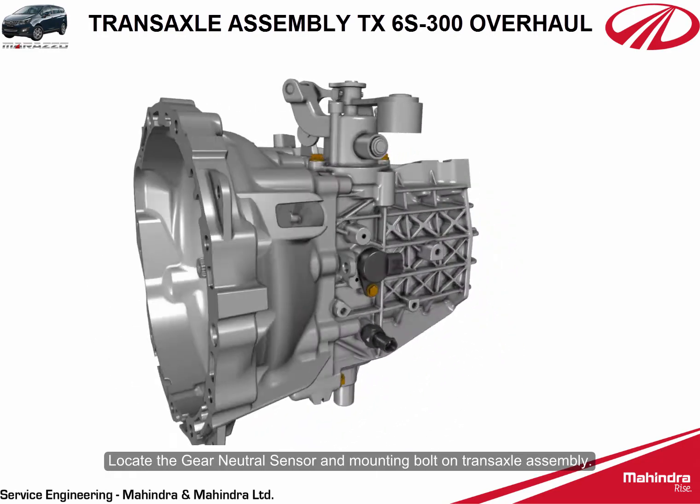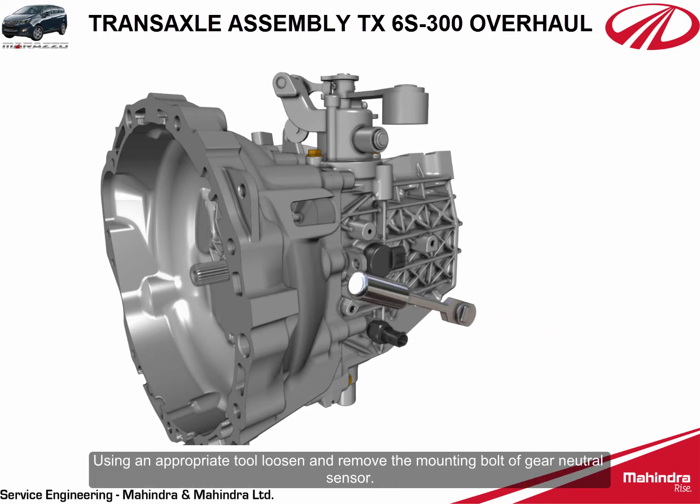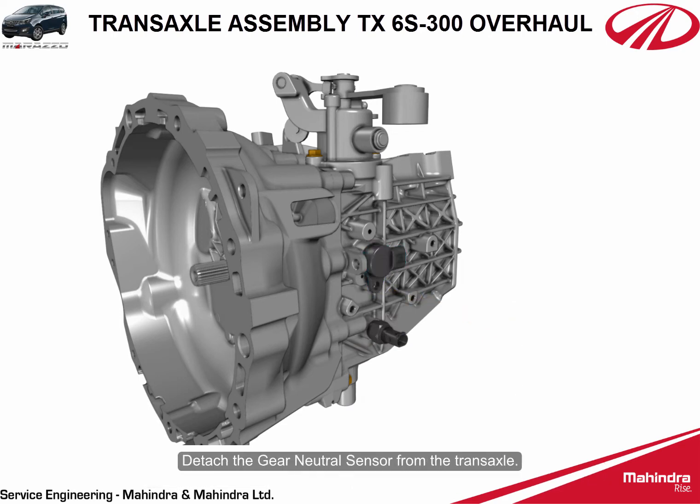Locate the gear neutral sensor and mounting bolt on the transaxle assembly. Using an appropriate tool, loosen and remove the mounting bolt of the gear neutral sensor, then detach the gear neutral sensor from the transaxle.